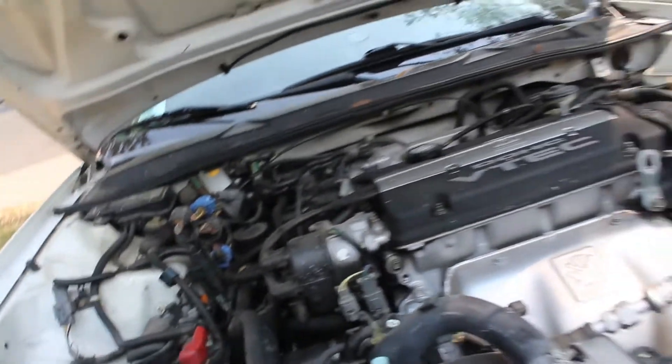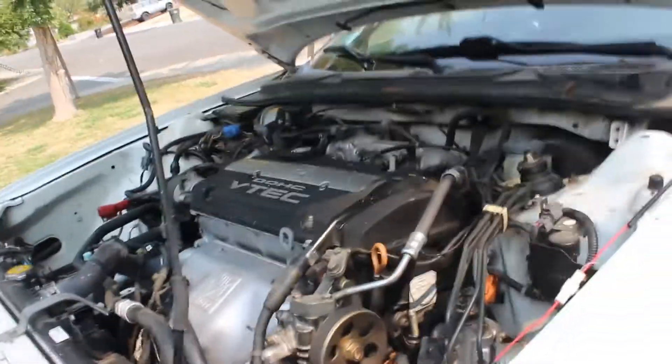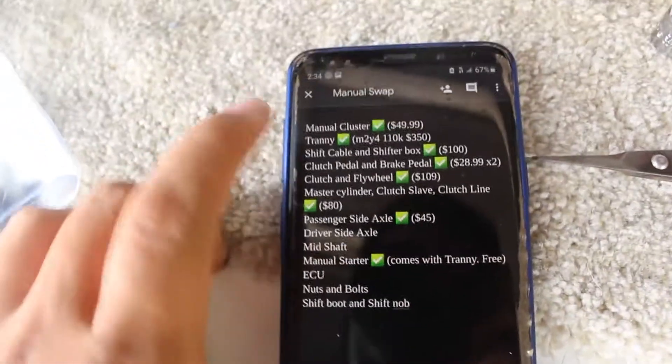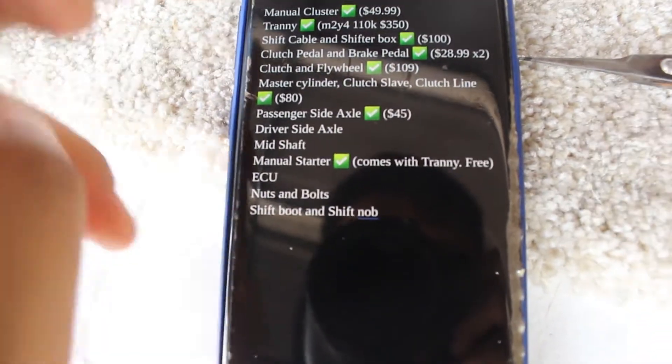All right y'all, it is the day after the initial car teardown. To give you guys a quick rundown — I was a little too impatient yesterday so I didn't get through all the things you need. In this video I'll post it at the beginning of the whole video so you guys know what you need. Let me show you guys my Google Drive real quick — the manual swap. You guys probably don't need a manual cluster but I got one. These are all junkyard prices except the tranny, the shift cable, and the shift box.